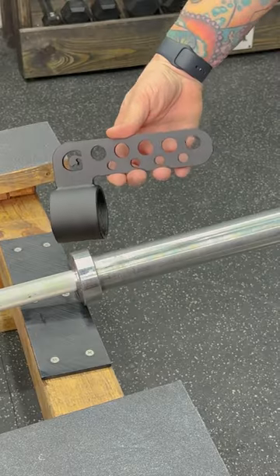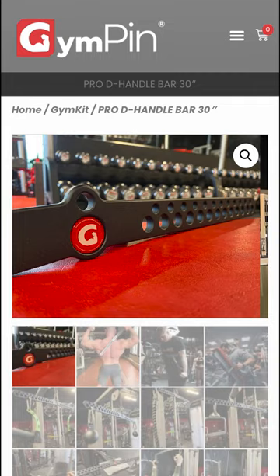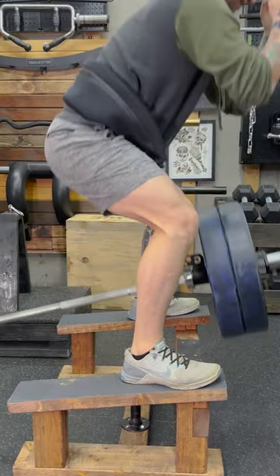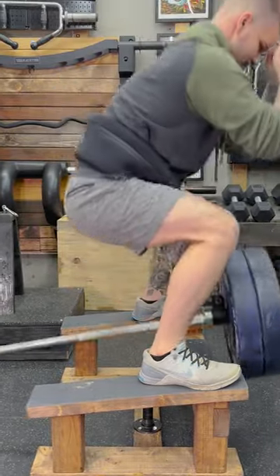I mentioned this to Jim Pin, and we worked together to make something better. It's basically a combination of their D-bar handle and the landmine attachment. This allows for a much better movement path, and with many connection points, there are plenty of positioning options, so it still works for rows.